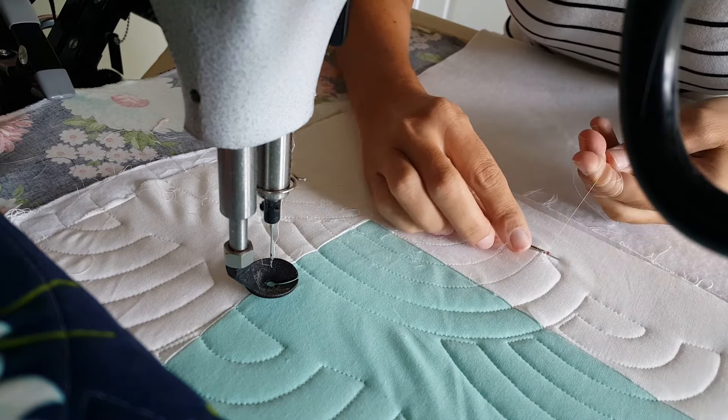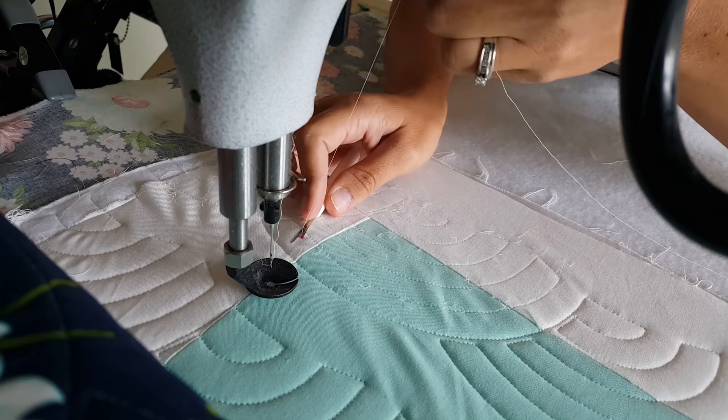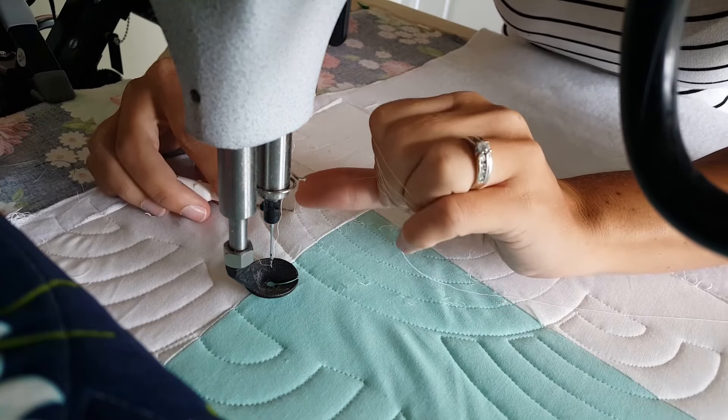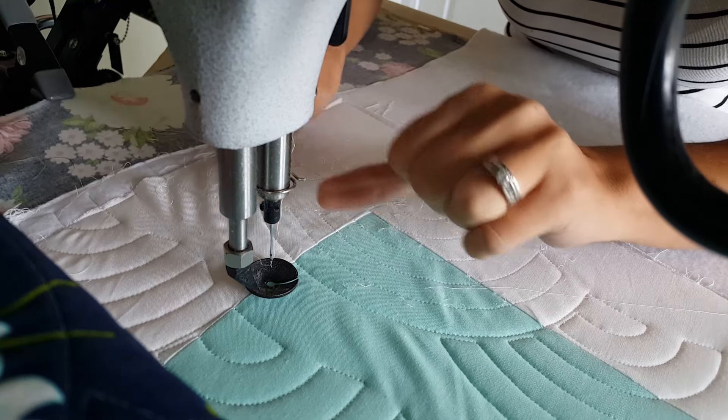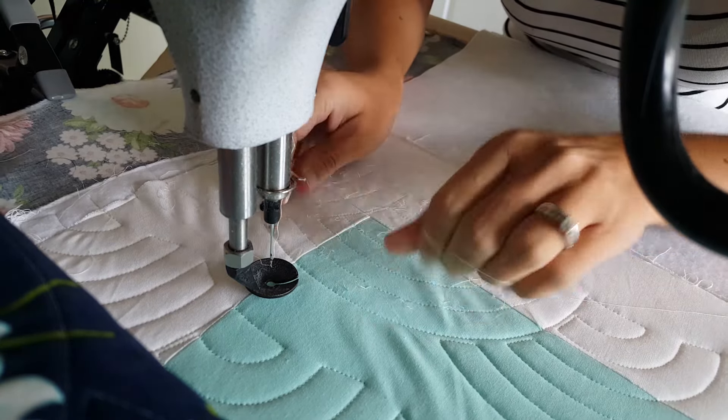I'll use my seam ripper and simply clip those bottom threads — these are my bobbin threads — snipping them on the top of the quilt. I'll snip a little bit, pull a little bit on my top thread, not too tight so I don't cause any damage, but just enough that a few of those seams pop out. I'll continue doing this, cutting those bottom threads on the top, pulling a little bit, until I have all my stitching out.